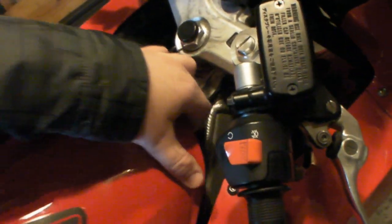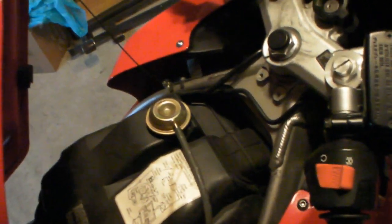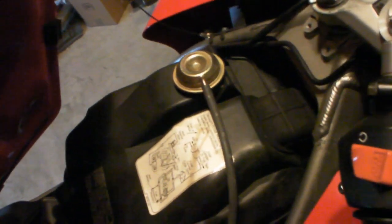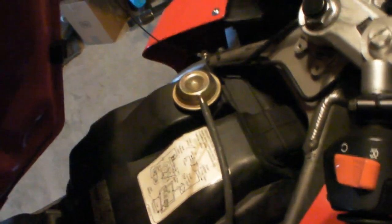In the instructions, it says to take off the tank, remove the stock air filter, and then take out the o-rings from the lid and the base of the airbox. But I don't know if this bike has been worked on before, because there's definitely no o-rings in there. This whole cable right here — I'm sure it's a safety thing — but it's kind of hard to hold up the tank while doing each of the screws.